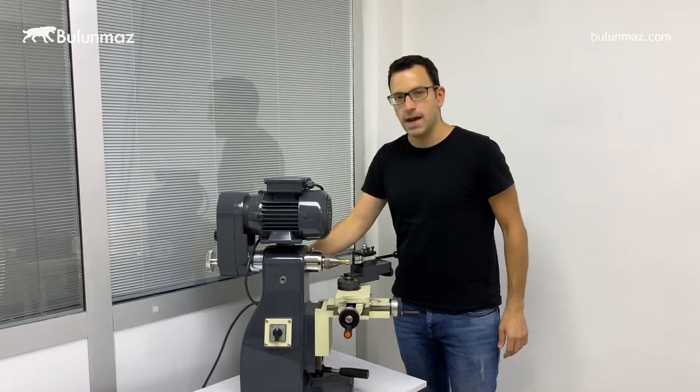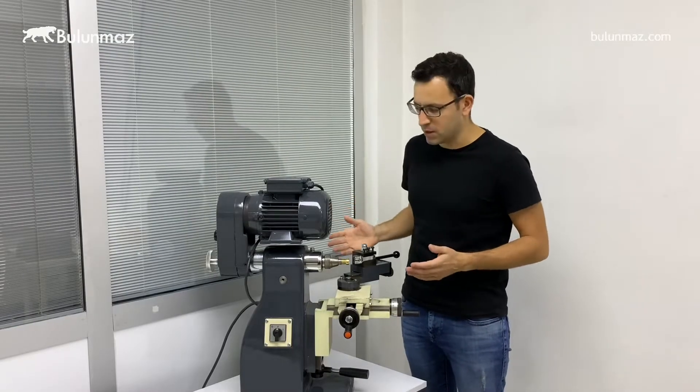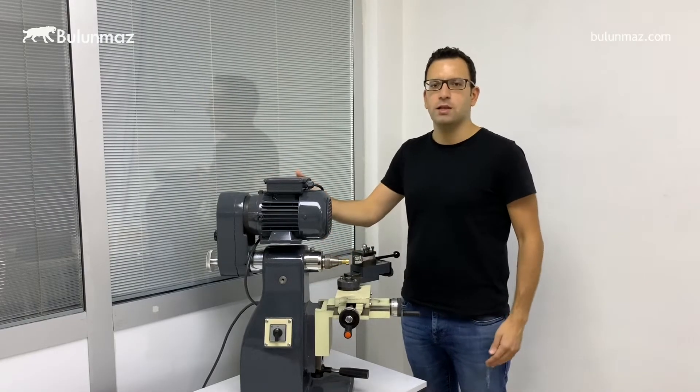It's a full casting, pretty heavy body, which gives you the ability to produce with nearly zero vibration. The machine itself is around 90-95 kilos and it's pretty durable, heavy, and without any vibration.